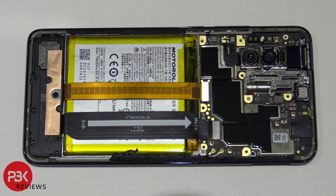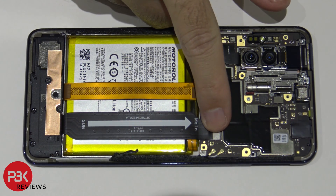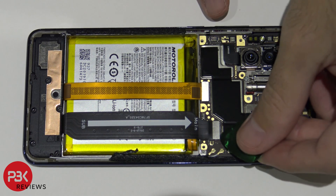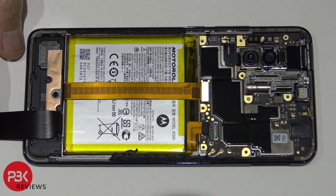Ideally you want to remove the battery cable first before you touch anything else, but on this one the battery cable is located underneath the cable that runs from the top main board to the bottom. So we're going to have to disconnect that cable first before we disconnect the battery cable. Now we can disconnect the battery cable.